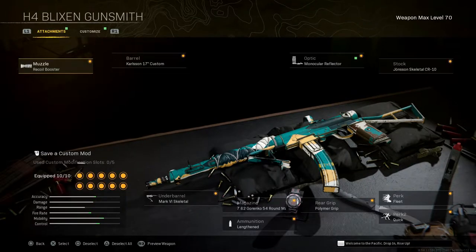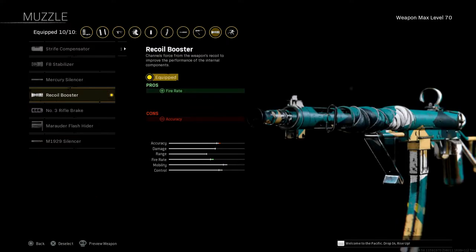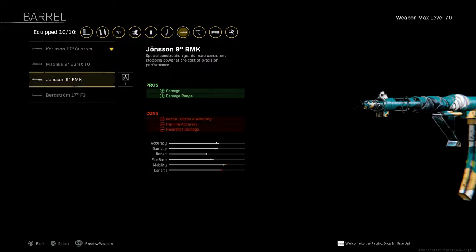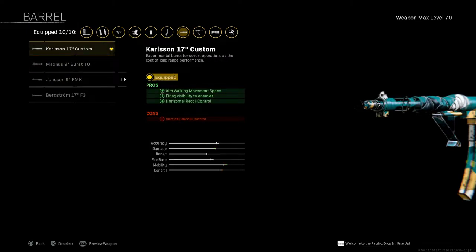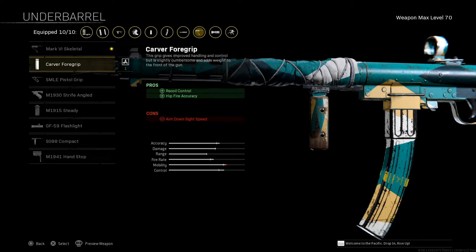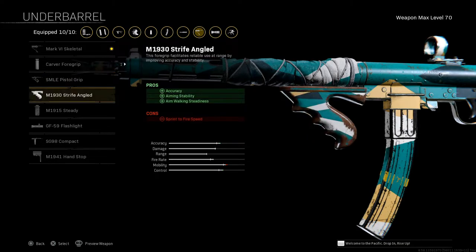Here's the build — H4 Blixen. Muzzle is the Recoil Booster, which helps the rate of fire; con is accuracy, but it still hits. Barrel, I'm running the Carlson 17 Inch Custom — the one that comes with the blueprint helps with damage range, but the downfall is mobility control, so I switched to this one. The 17 Inch helps with mobility and it still hits with a nice range. Underbarrel, I'm running the Skeletal for aim down sight speed. I was also trying the Carver for hip fire and recoil control, and the 1930 Strife which helps accuracy, aim stability, and aim walking steadiness — con is sprint to fire speed, but it still does pretty good.